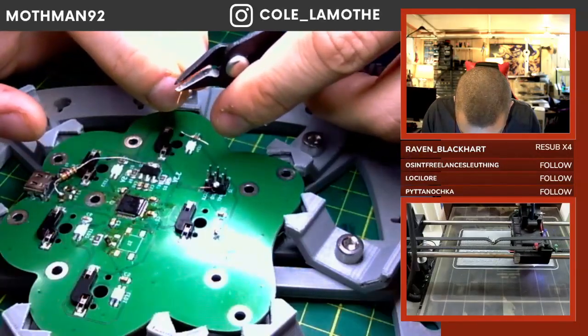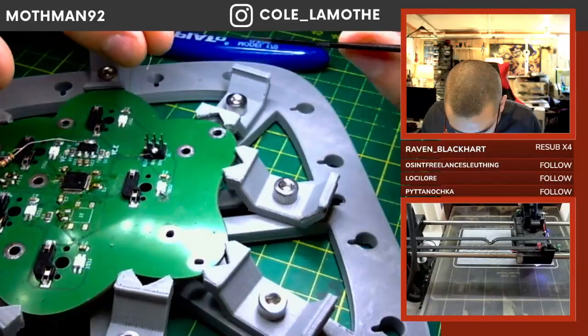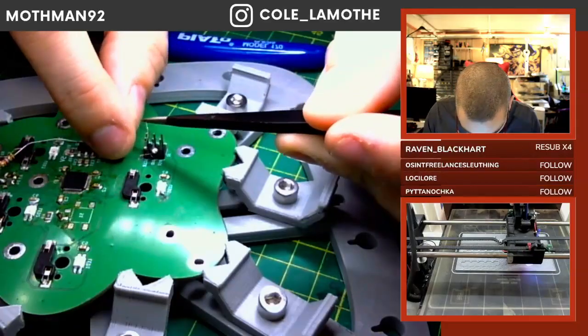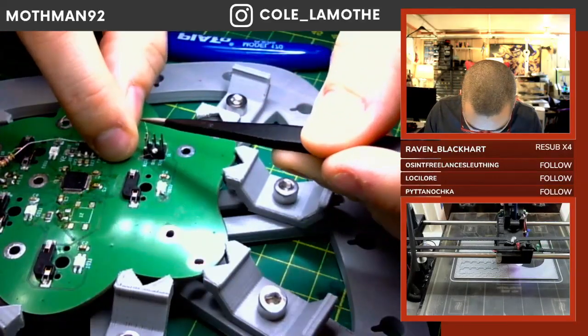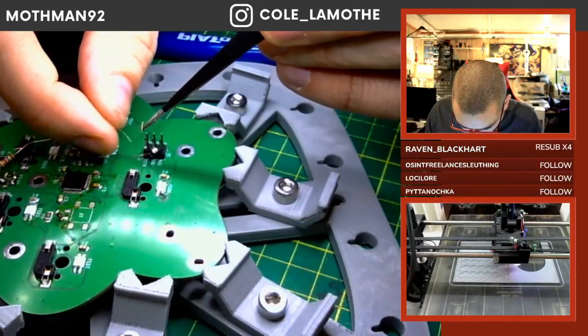This is 40-gauge wire if I remember correctly — it's silly, silly thin. Using it without magnification is possible but it's difficult.